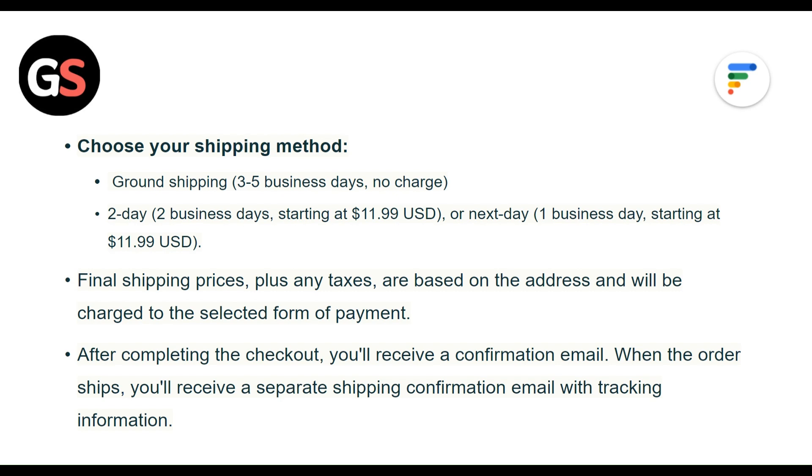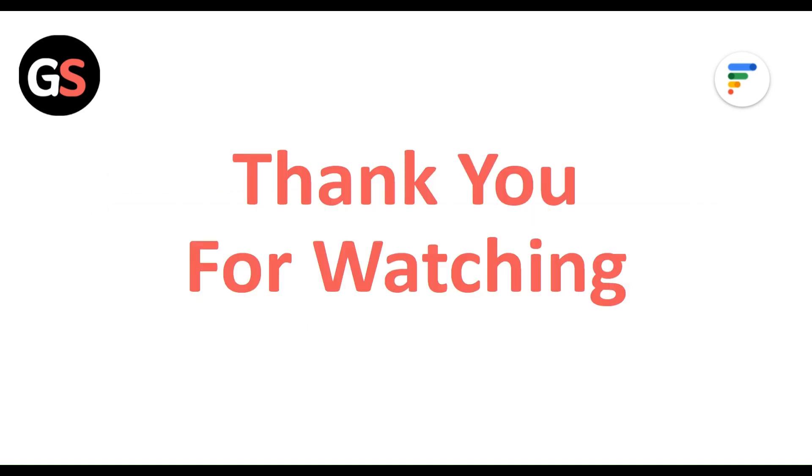When the order ships, you will receive a separate shipping confirmation email with tracking information. Thank you for watching. Like this video and subscribe to our channel.